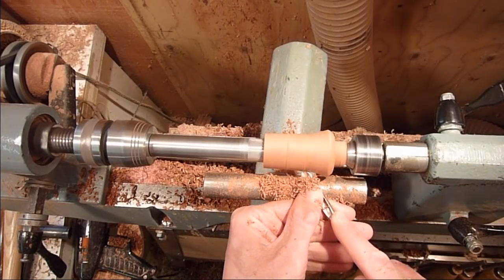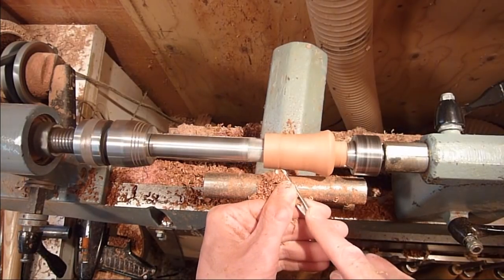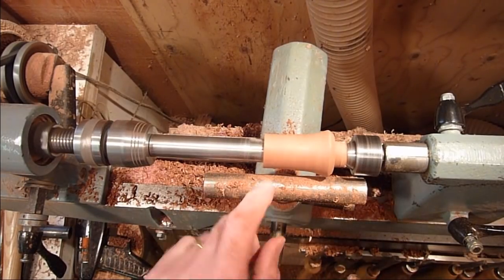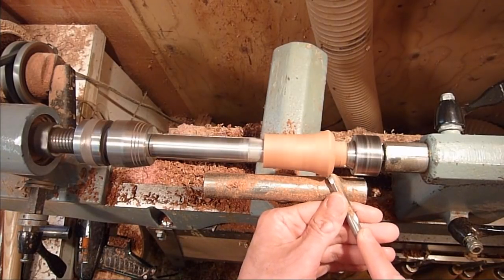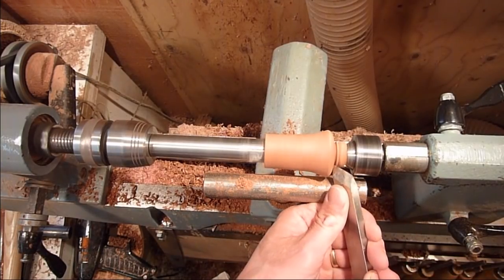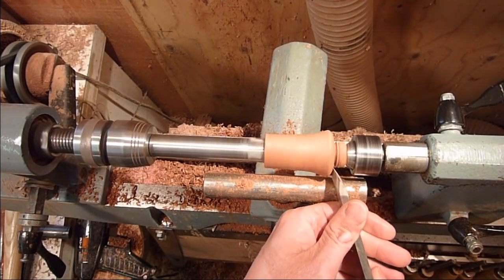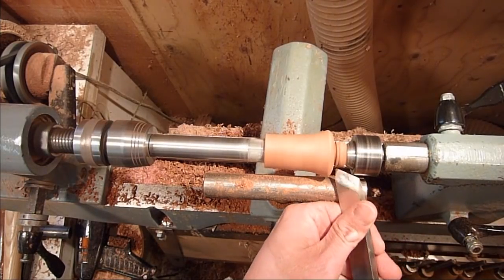We're going to brush it out. I'm just going to put it on the back seat there. The lid is going to seat right down in here, so make that a little bit parallel before it starts to taper back up so that it seats on the lid nice and flush. Just going to bring this in just a little bit. Just cup it out a little bit so it sits nice and flat.